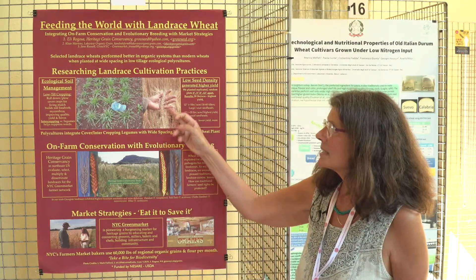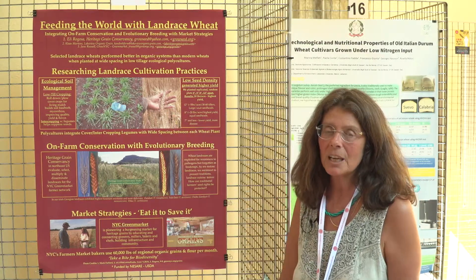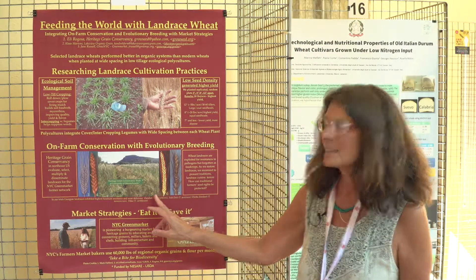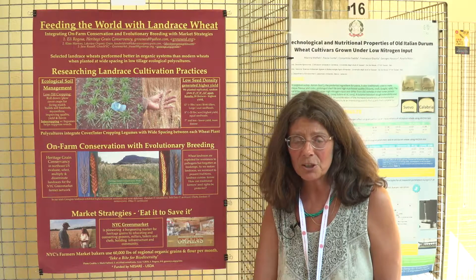This is an example of an eight-inch spaced landrace wheat. We recommend eight inches for field production and 12 inches for breeding. This is a field trial I conducted at the University of Massachusetts.